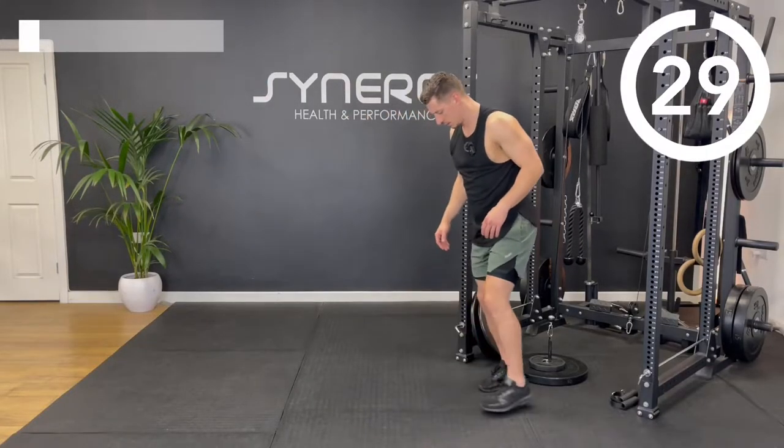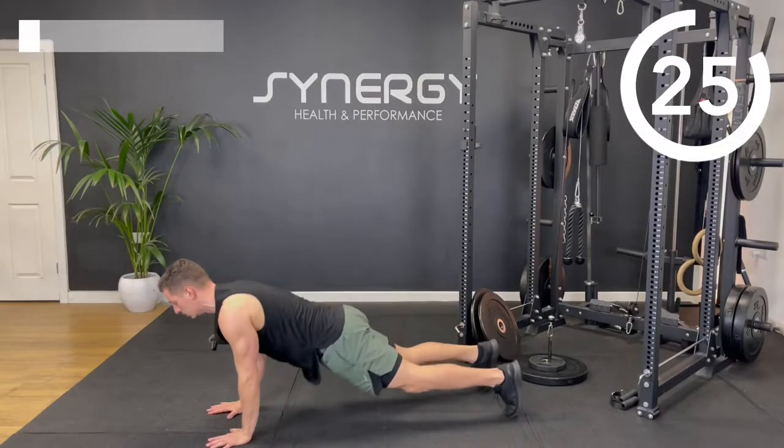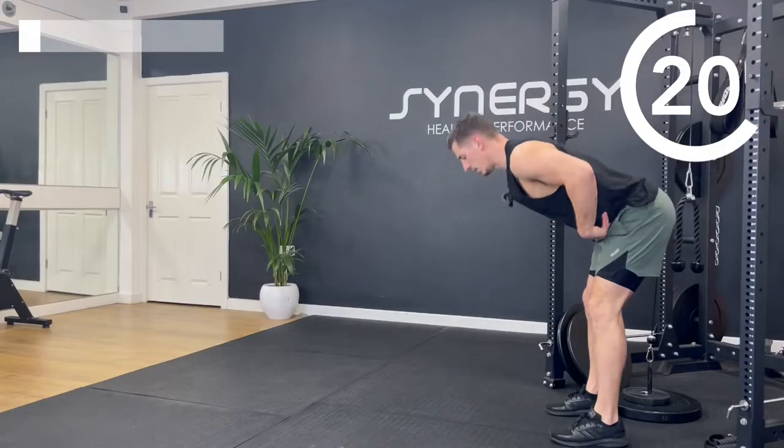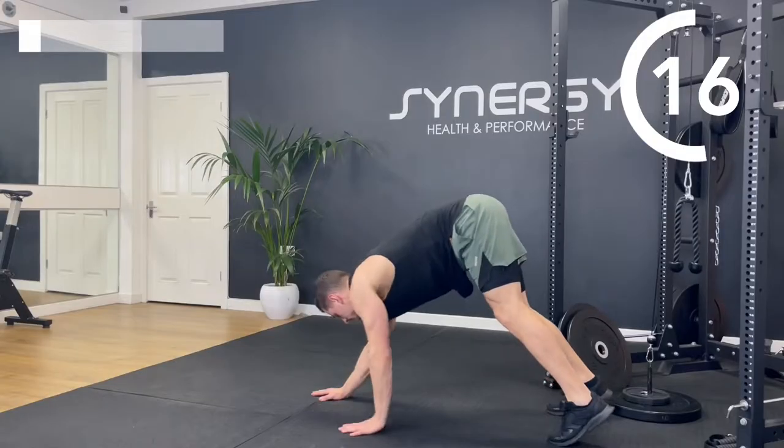Into those inchworms to finish the warm-up. Hinge at the hip, walk it out, walk it in so that you can touch your toes, then back. Just getting that back and shoulders nice and warmed up.